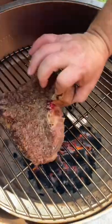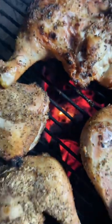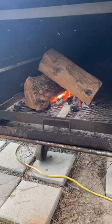At the end of the day, everyone has their preferences. I think lump gives better flavor, but briquettes are great for keeping temperature steady. So, which do you prefer?